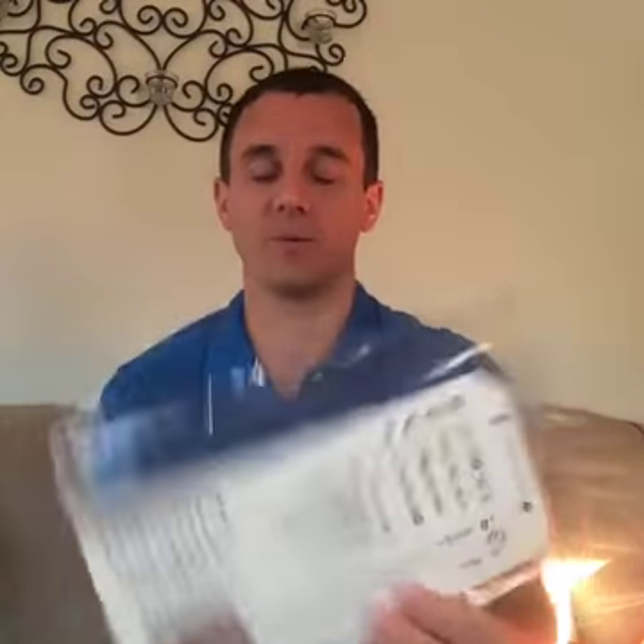If you guys comment on this post, I'm also going to be giving away a finger finder tool. These are really cool — they help you to be able to read music. So if you're watching right now, you have a chance to win that. We're going to start with some basic questions and I'll say each person's name who asked.